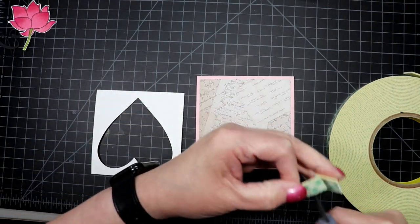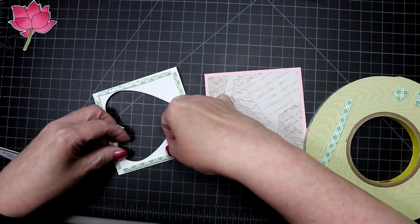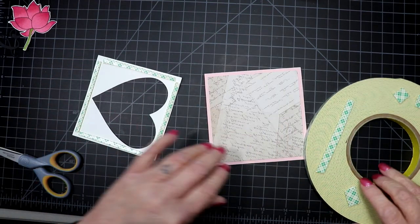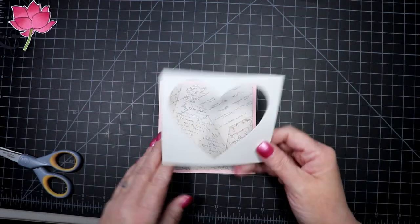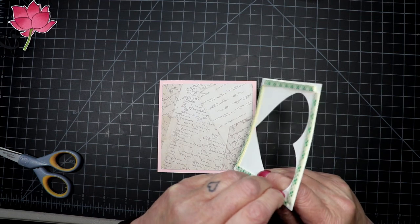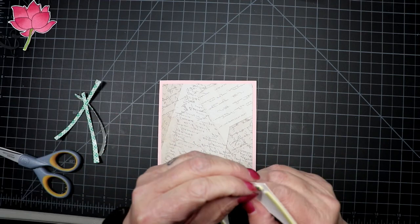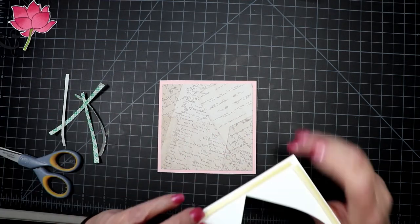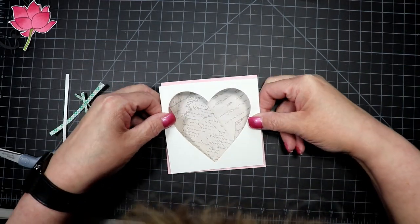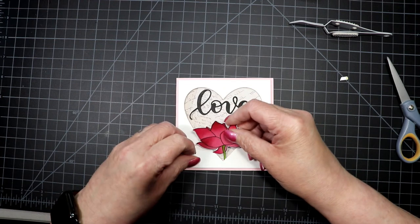I cut a heart with my MFT heart dies out of a white panel — these panels came from Gina K Designs; she sells little 4x4 and 3x4 panels, and I bought a pack when I got my wreath builder stamp set. I'm going to use foam tape to add dimension, placing it down on my card.